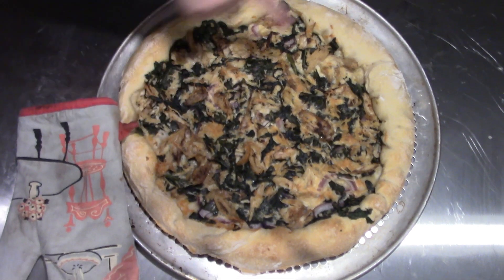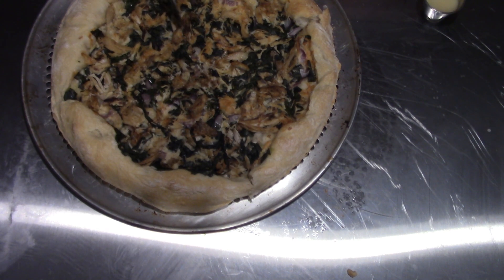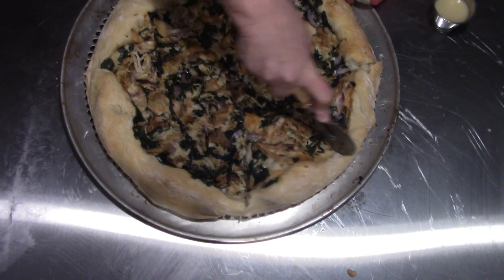Even if I'd done four, I probably still could have stuffed the crust. I think these are going to be too big for just the two of us. That's a lot of crust.